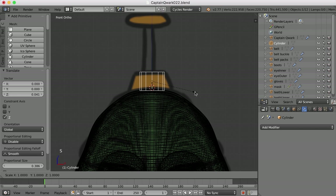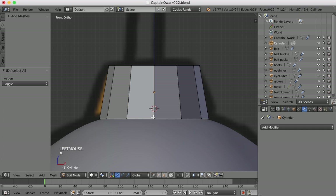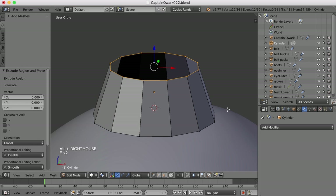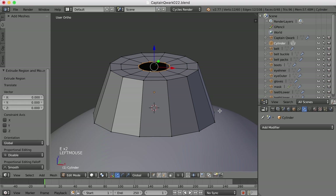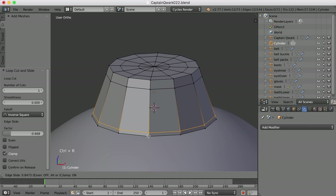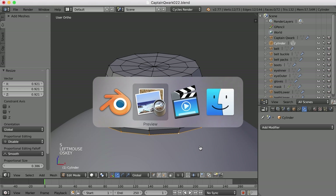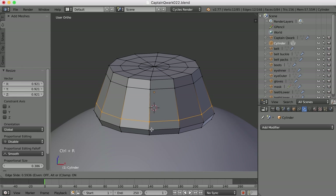I'll hit S and Shift-Z and then scale that out a bit. Let's scale it in so it tilts in just a bit. We can probably scale the bottom edge out a bit. I'll hit E and scale in and do the same again. One more time E and I'll press Alt-M and merge at the center — so that closes that off. Then let's add an edge loop here, and we're probably going to need one down here as well, because I want to round off the bottom. I see in this image that the bottom has a little bit of a rounded edge to it, so I kind of want to do that.